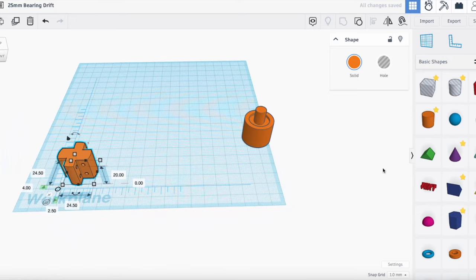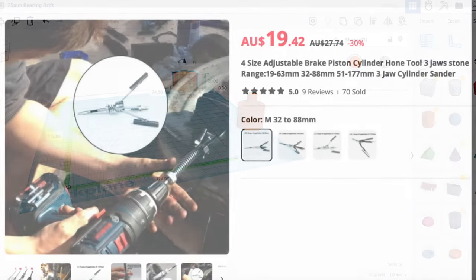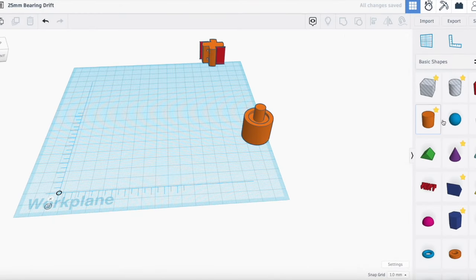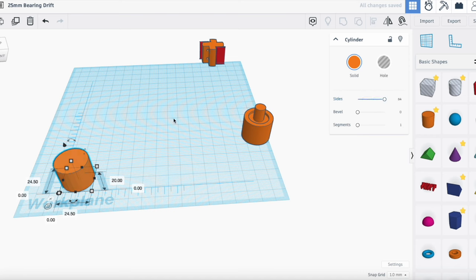Contemplating an adjustable reaming tool, instead I came up with a simpler solution that will cost under $1 — a honing tool, but not quite like that. Let's design and 3D print it. Our target diameter is 25mm, but we'll need to allow 0.5mm for sandpaper, so we'll go 24.5.